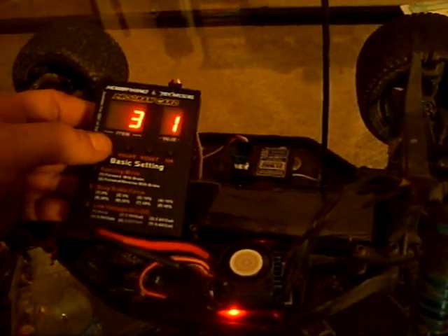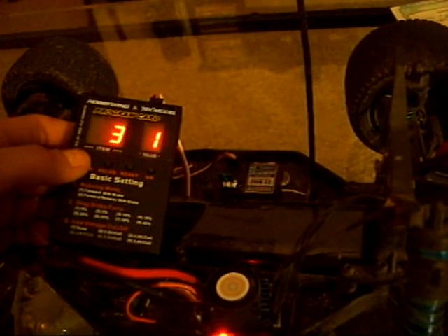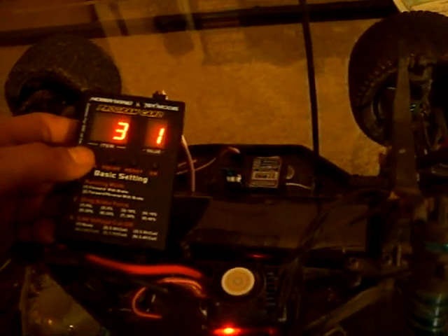Your low voltage cutoff — I have mine set to none because I'm running NiMH batteries. You can change it to LiPo too; it cuts off, there's all kinds of functions from 2.6 volt per cell all the way up to 3.4 volt per cell.